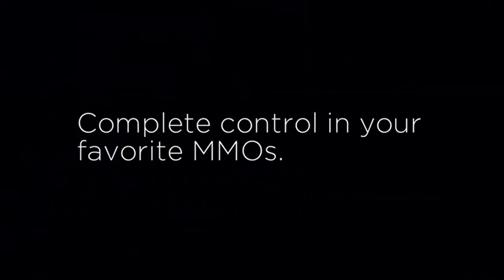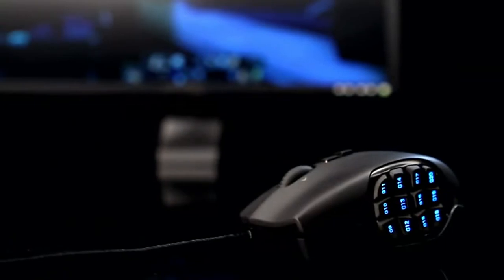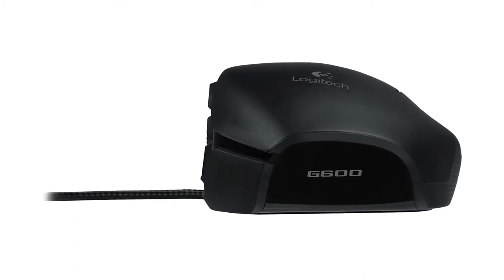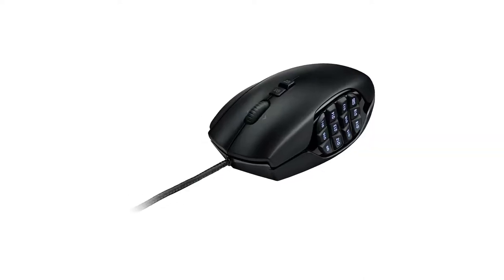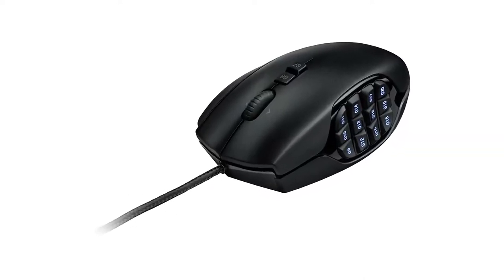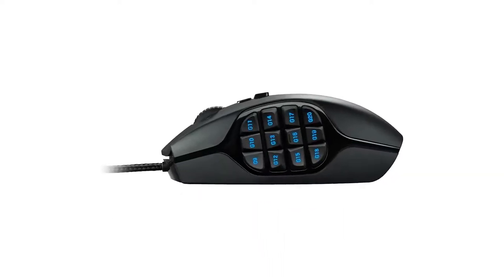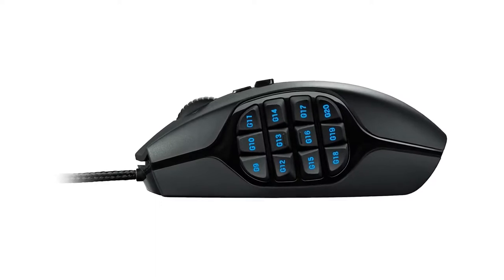Unfortunately, it's heavy and pretty bulky, so if you have smaller hands you'll have difficulty reaching the third-click button and some side buttons. It's also wired only, and the included braided cable isn't very flexible and retains kinks from the packaging, which can cause drag. However, if you're looking for a high-performing mouse with a budget in mind, this mouse is a great bet.